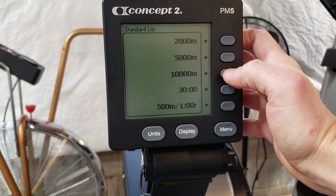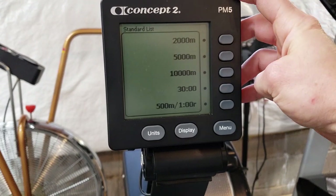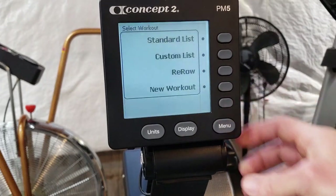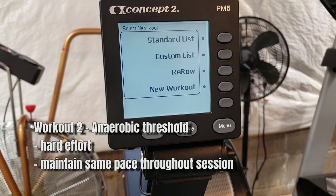The 10,000 meters is going to take roughly anywhere from 50 to 60 minutes, and the 5,000 meters is going to be about half that time. The goal with these workouts is to keep your heart rate in your aerobic capacity and not above your anaerobic threshold. This is to help get our aerobic system primed and ready for the volume we're going to be adding once we get onto the water. The second workout is going to work on our anaerobic threshold, which is one of the key factors in determining how fast we can actually paddle.